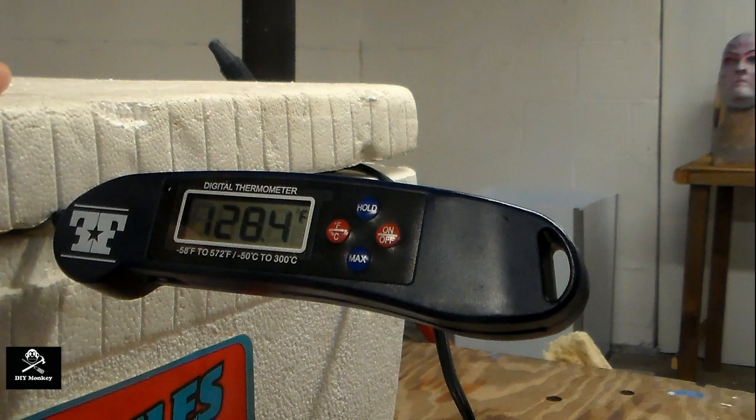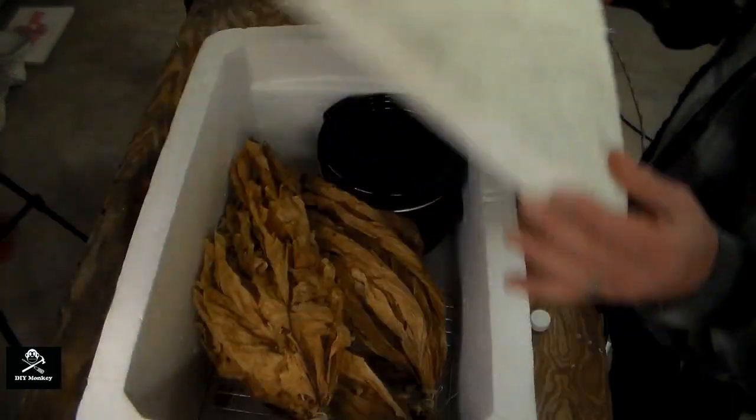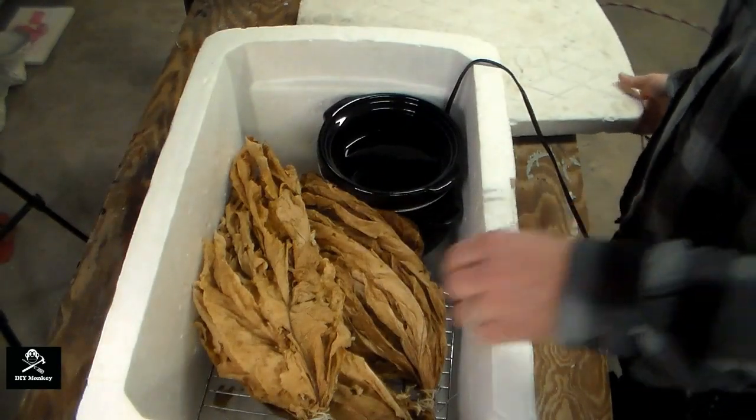120-130 degrees should also produce just enough steam to keep the tobacco soft and pliable but not damp. You never want it to feel wet. If it's too damp, it will mold. If it feels slightly sticky to the touch, that's fine — it's just releasing some sap.